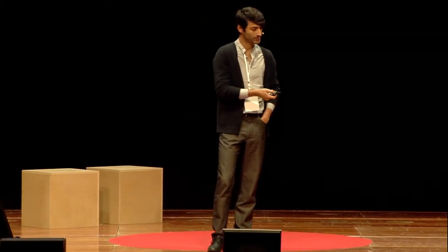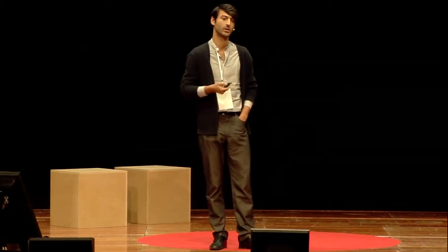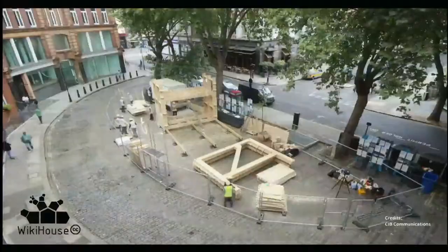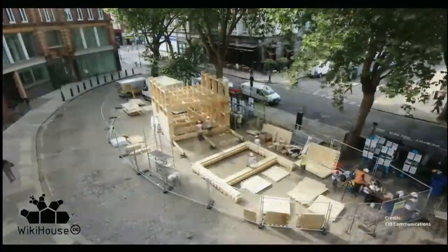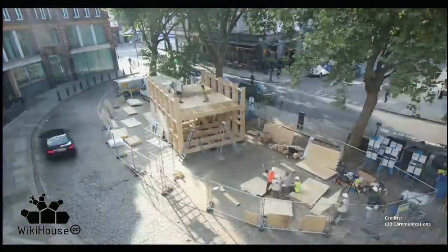So it goes together like a big jigsaw puzzle, and looks a little bit like this. This is one we've just finished in London as part of London Design Festival, done in collaboration with Arup Engineering and the Building Centre in London. The whole structure was assembled by a team of eight to ten volunteers at any given time, who worked for about eight days — and the majority of the frame went up in two days.